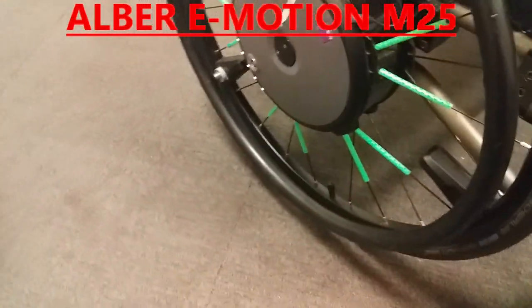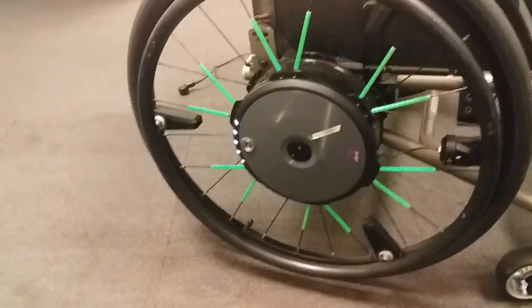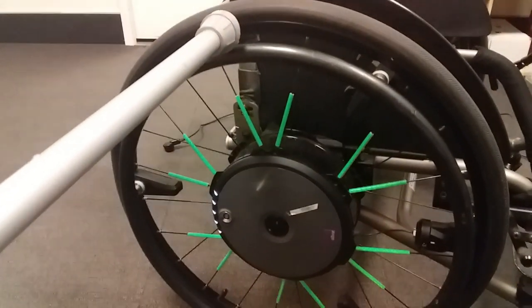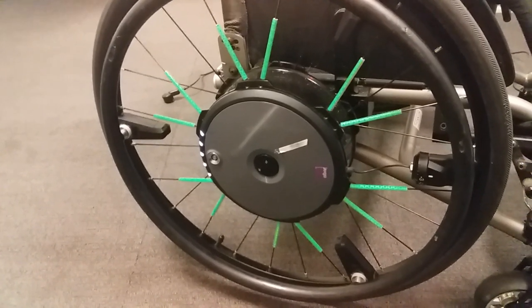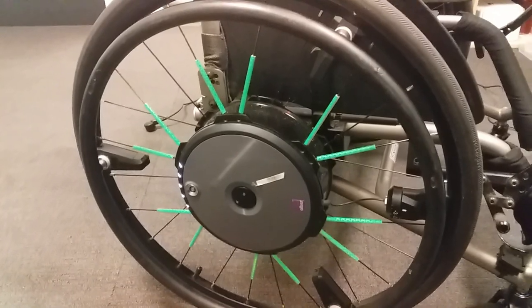So these are the E-motion wheels. I'm just moving that forward so you can see it. If I touch this part here it will go forward really quickly. I don't want to do that because it's not very nice — it scares the hell out of you basically.